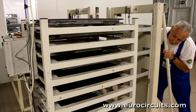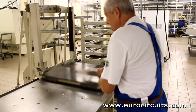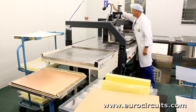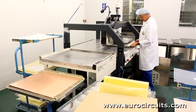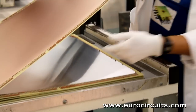Once the cycle is completed, the press operator unloads the press and carefully rolls the heavy stacks into the clean room. Here the lay-up operator de-stacks and removes the top plate. He unloads each of the panels from the stack, removing the aluminium press plates used to ensure a smooth copper finish. The copper foil is now bonded in place to form the outer layers of the PCB.